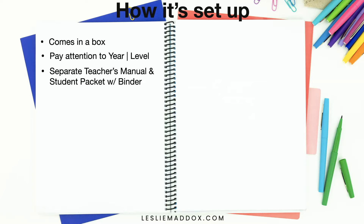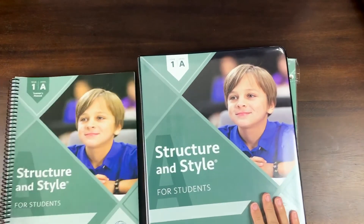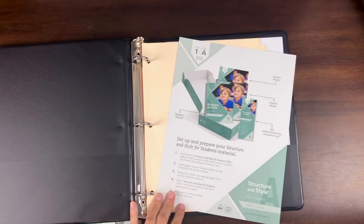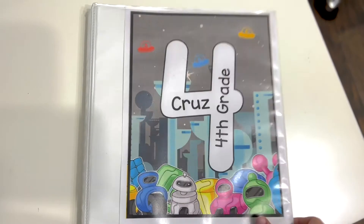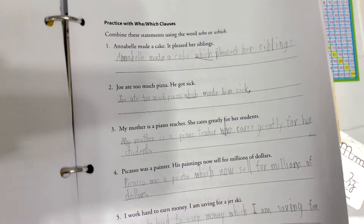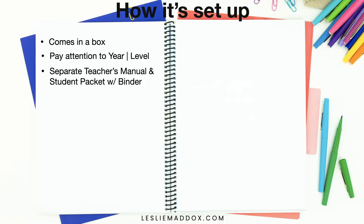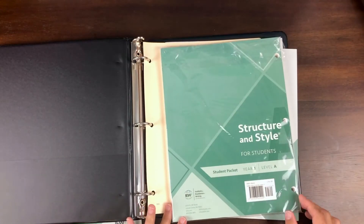There is a separate teacher's manual along with the student packet and a binder. The box has a binder and the student packet with the different materials used for this writing curriculum. I decided not to use the binder — we use a weekly binder that has all their schoolwork in it, so I just put the materials from the student packet, just the lesson we're currently working on, behind the writing tab in his weekly student binder.